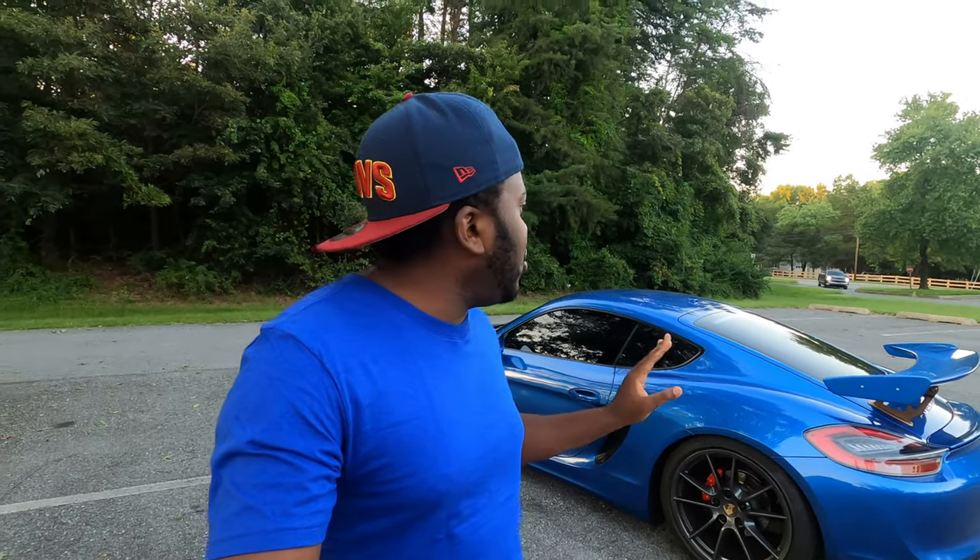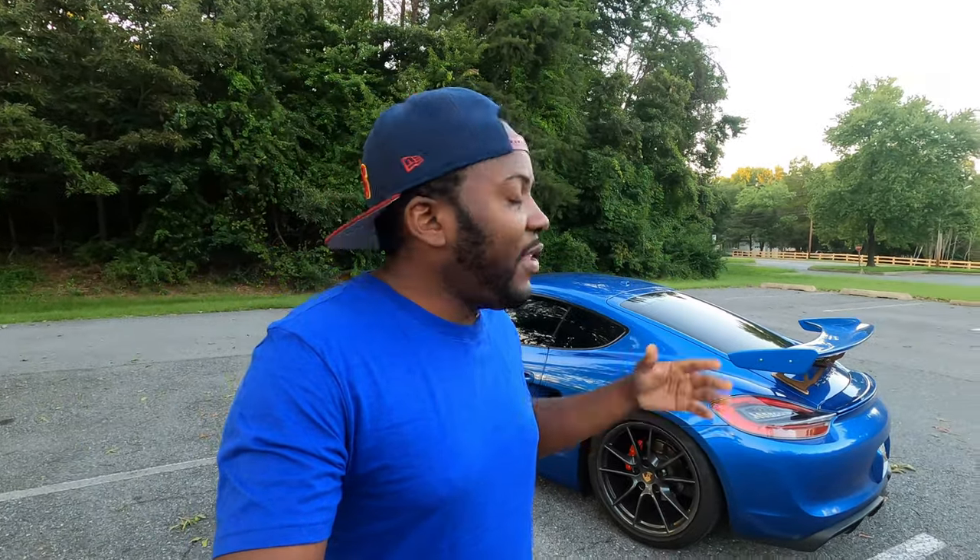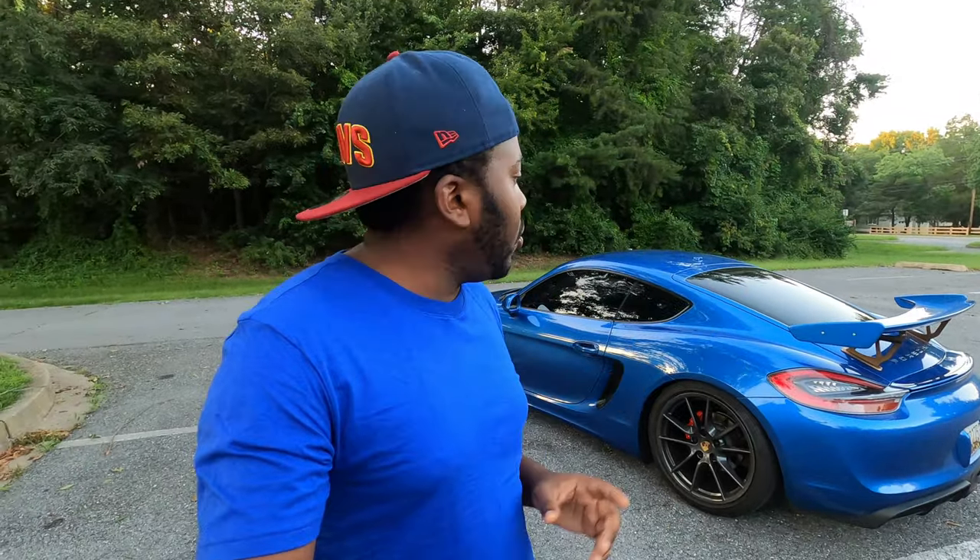The setup I have right now is pretty good, but I think my F80 was probably a little louder than this — that's what I strongly believe. I've never had anyone else drive the car while I'm behind it to hear how loud it is, so this will probably be the moment we actually figure that out. So without further ado, let me show you how the car sounds on startup.